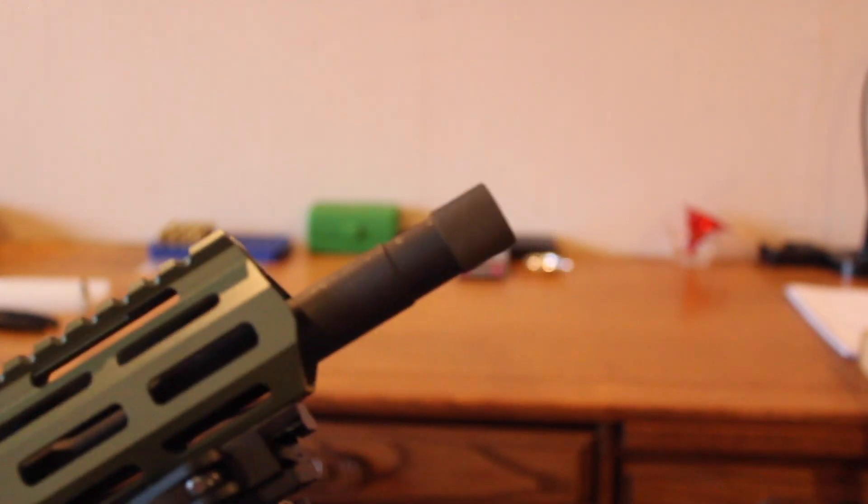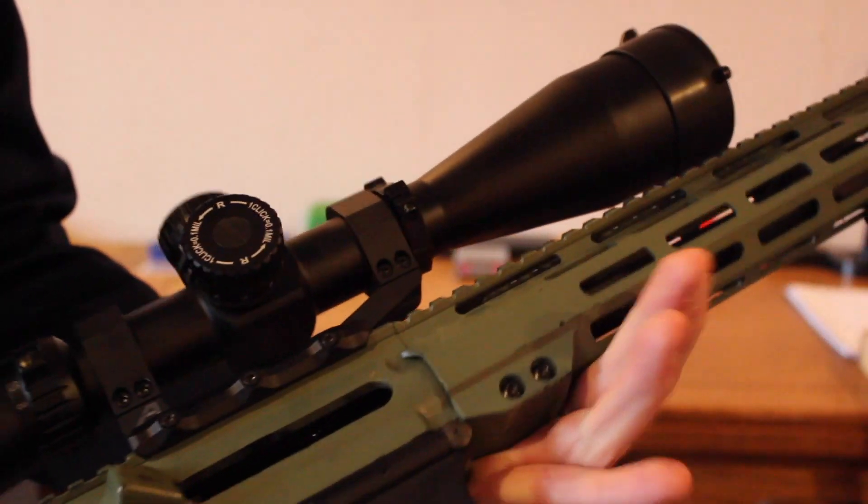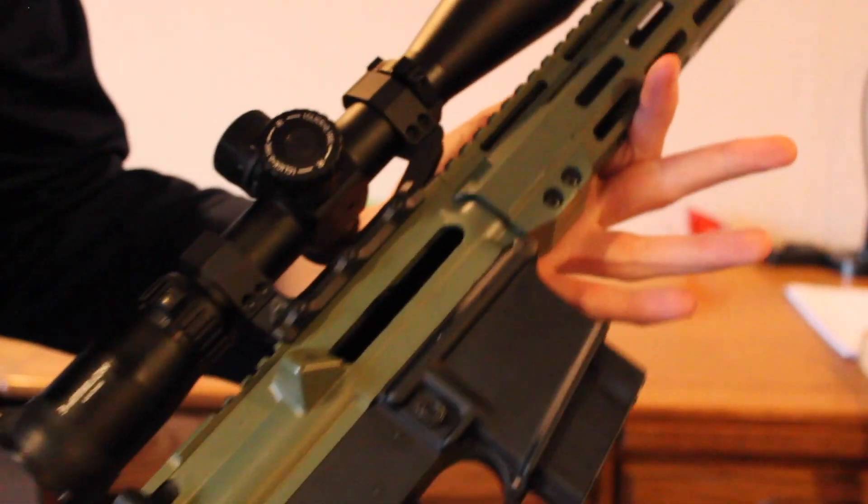I've just got a thread protector on the end there. Got the same scope — my Aries BTR 4.5-24 — and my same lower with the same MBT trigger.